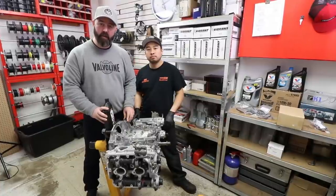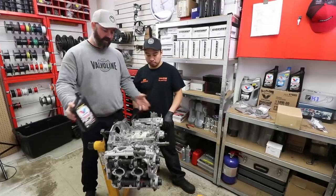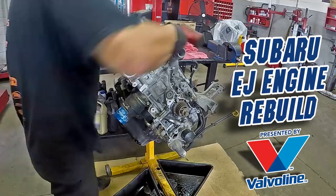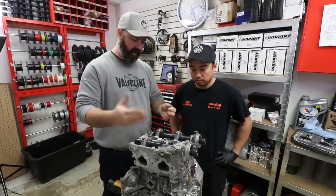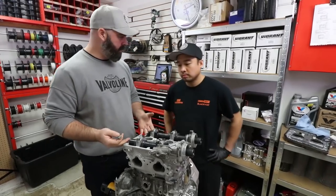Welcome to the final episode of our Subaru engine build series presented by Valvoline. In this one, Nam's going to finish assembling the long block. If you guys watched the last episode, Nam from Envy Auto has bolted on the cylinder heads, installed the camshafts, and we put our Killer B oil pan in place — so now it's time to install the valve covers.